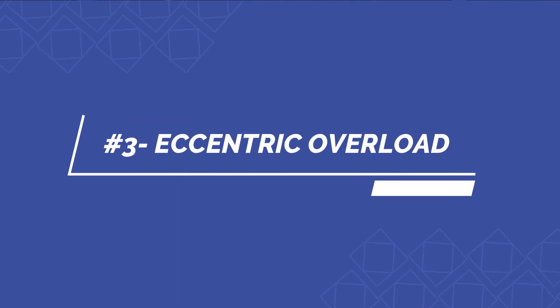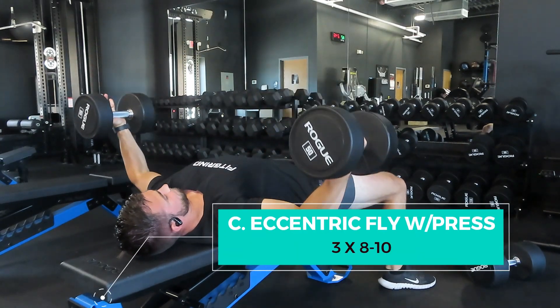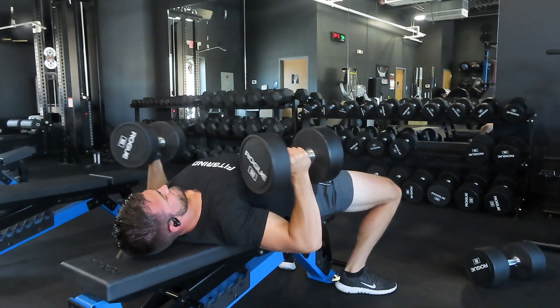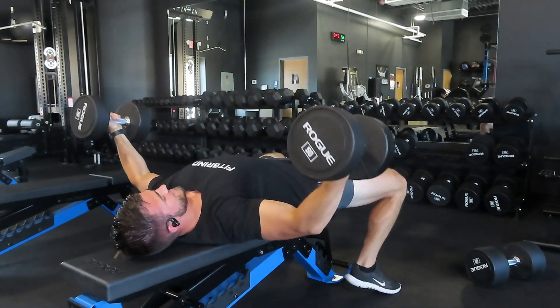The third component is taking advantage of time under tension and eccentric overload. We need to provide that stimulus for the chest to grow, and this is a great way to do it. We're going to do an eccentric chest fly with a chest press. Pick about five to ten pounds heavier than you'd normally do on a strict fly, then let those dumbbells come down super slow — about three to five seconds on the way down — focusing on stretching the chest.